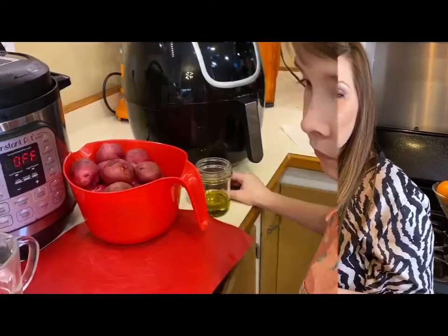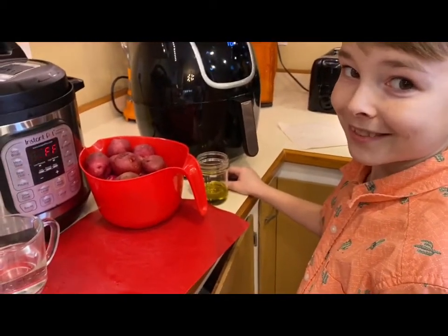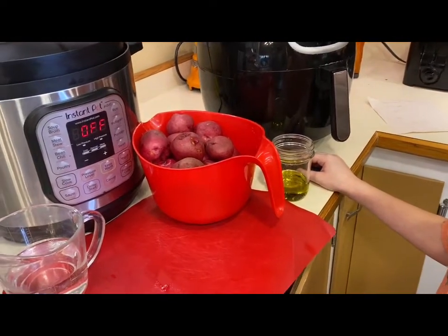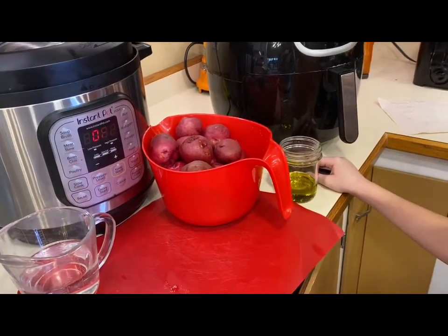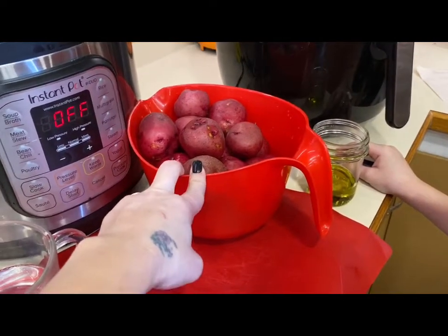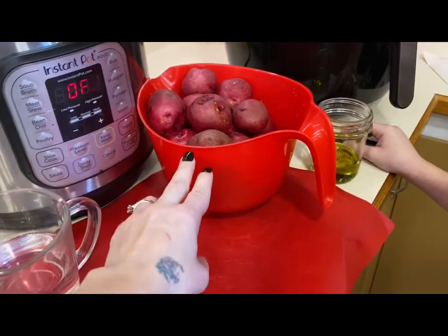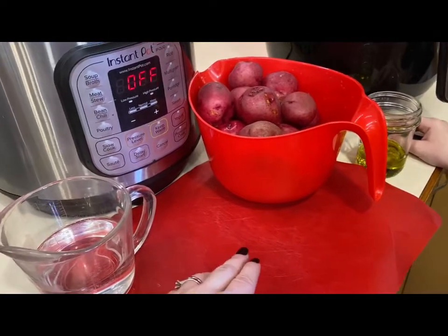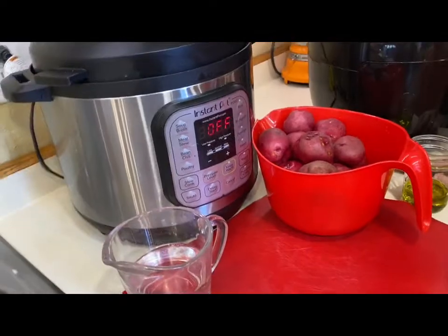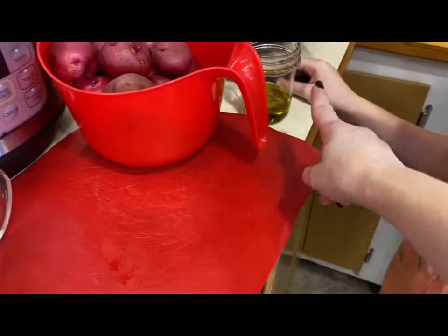I'm going to have Hudson here help cut up the red potatoes to put in the Instapot as a side dish for our turkey breast. This is three pounds of potatoes, so he's just going to cut them — not into small pieces, just maybe in half — and then we'll add them to the Instapot with one cup of water.